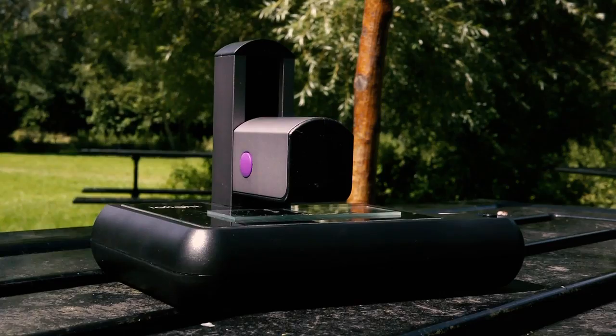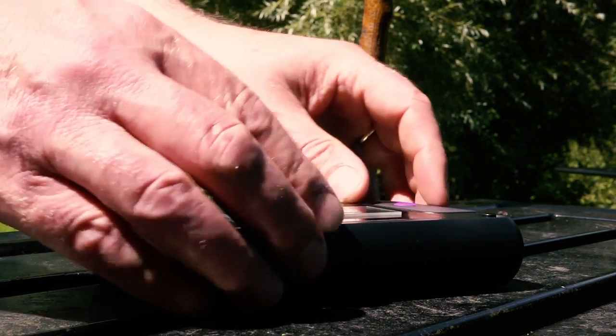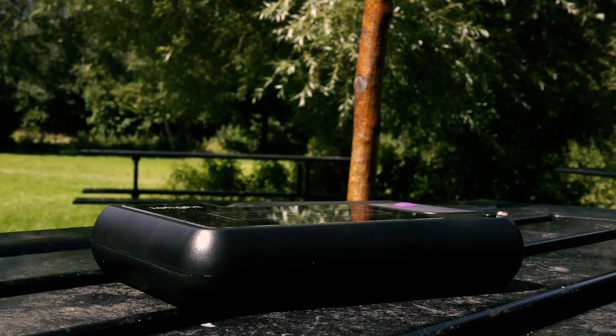If you'd like to know more about the microscope, do visit our website at Iolite.co.uk. Click on the buy microscope button and you'll get the full specification of the microscope, and then you can order one online and pay through credit card or PayPal. Thank you for watching.